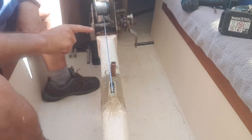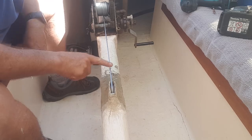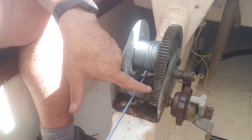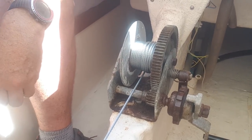You can see my dilemma here — I've got this cable running in, but right here we've got two really serious gears where the cable got caught. That was the problem, and that's why I've had to replace it.